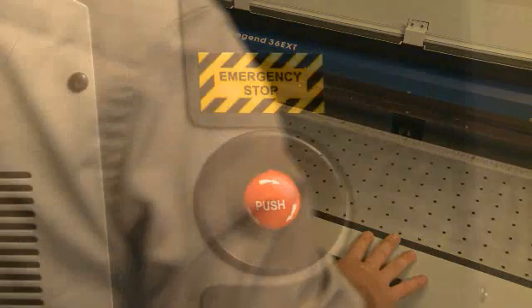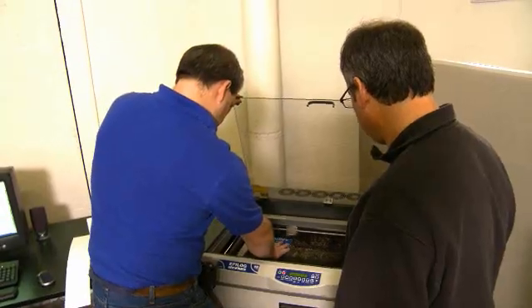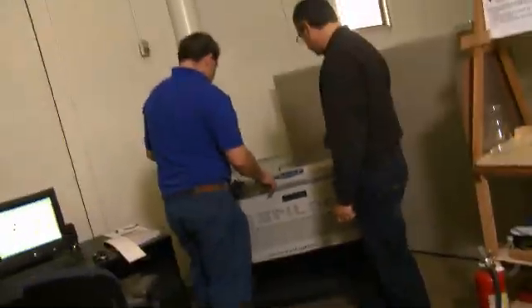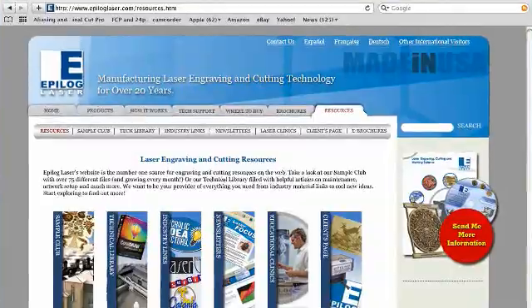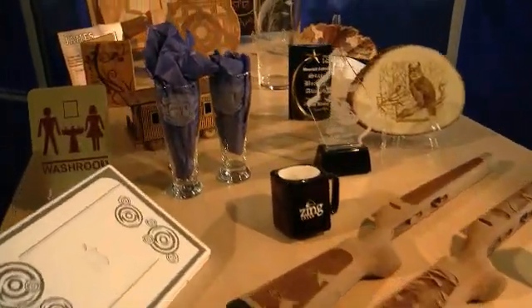As far as the bottom line goes, it's probably one of the most efficient tools that we have. With safety features built into every system, you can operate the Epilogue laser worry-free, without any special safety equipment. Epilogue's world-class tech support and online resources allow you to get the most out of your Epilogue laser system.